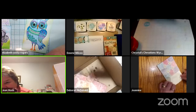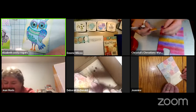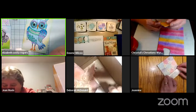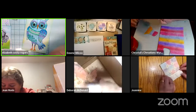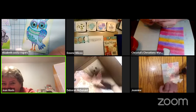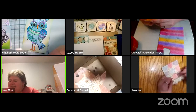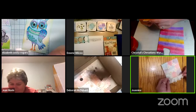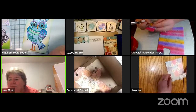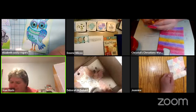An experiment with the heat gun reveals something interesting: Zoom automatically mutes the speaker when the heat gun is on, filtering out the noise. The group is amazed — Zoom can apparently detect and mute loud background noise like a heat gun while still picking up the speaker's voice. It's a learning experience, as Elizabeth's dad would say.